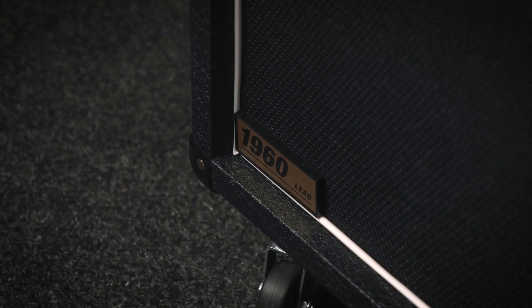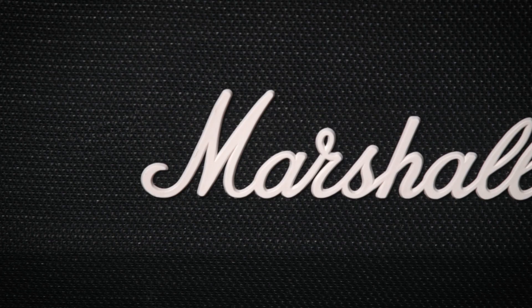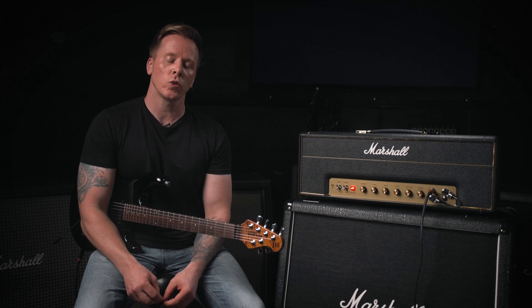First up is the 1960A, which is our most popular 4x12 cabinet. It features four G12T-75 speakers, which make this one of our most versatile sounding cabs available. With 300 watts power handling, this can comfortably take any of our heads, and you can also run this cabinet in stereo with up to 150 watts per side.